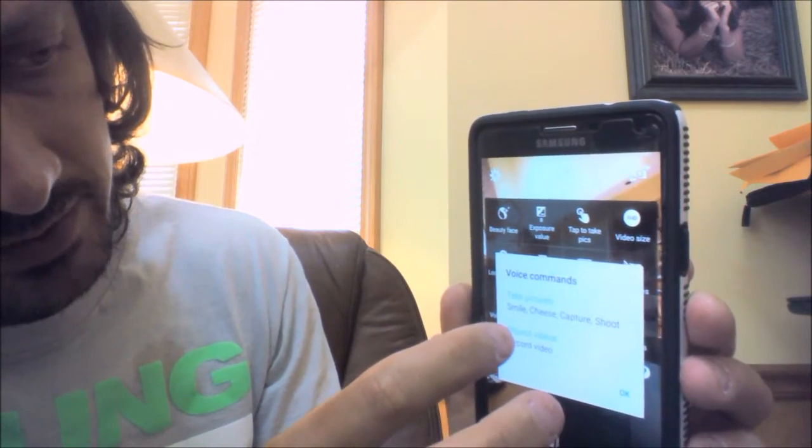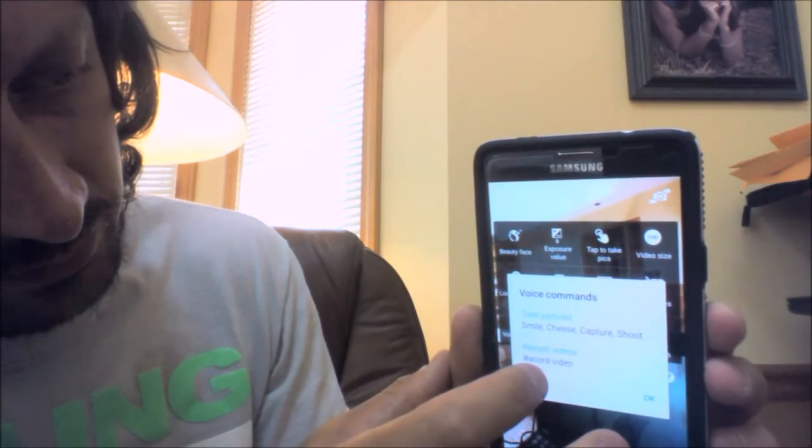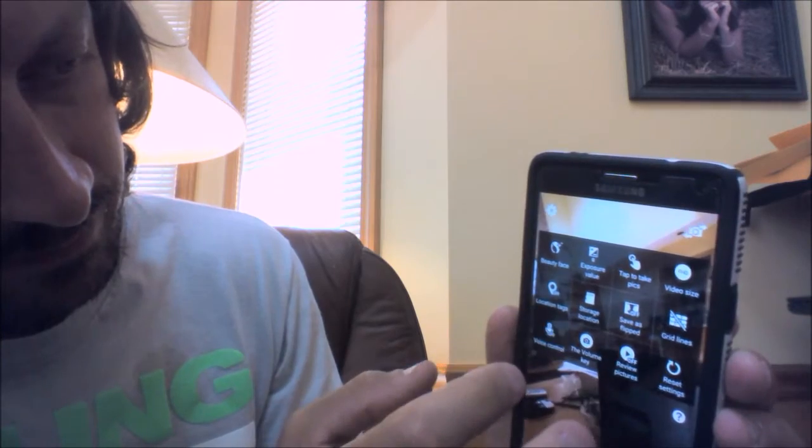So if you want to take pictures you would say these trigger words — I can't say them or we'll take a picture. If you want to make a video — see, there it goes. We'll turn it back on. But basically you just click that button to make it happen.